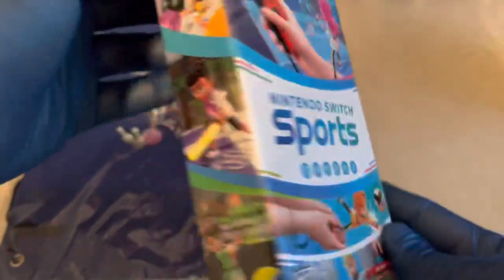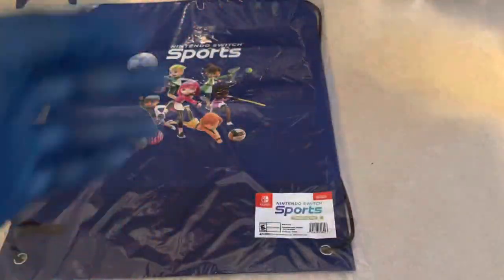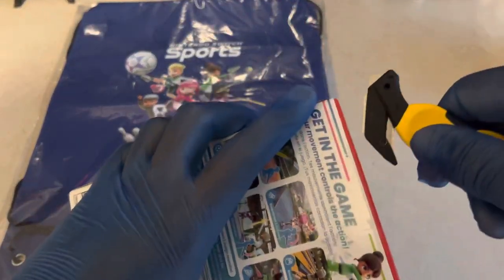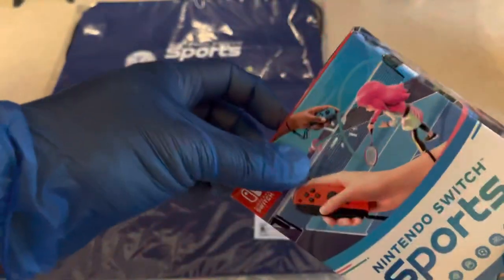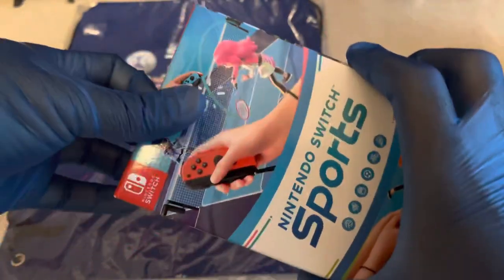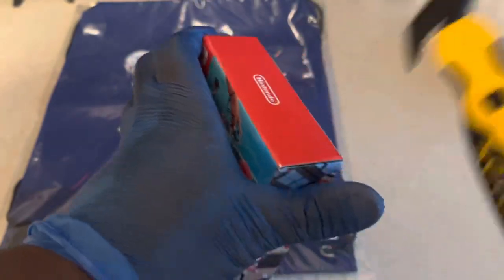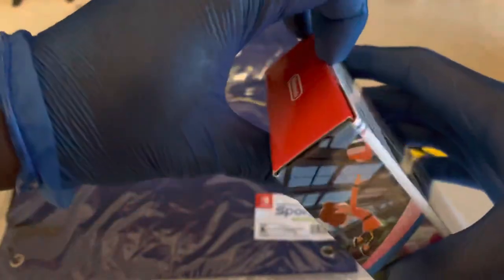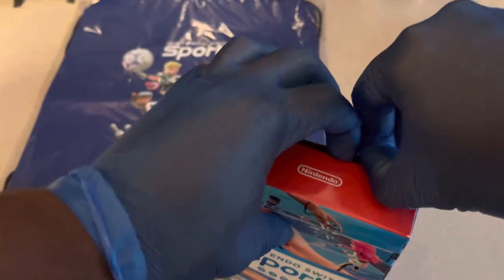Let's go ahead and get into this unboxing. Here's the side of the box with the different sports mates. I've been kind of waiting for this title ever since it was shown in the latest Nintendo Direct. This is one of those games I knew I was going to pick up and play with my family personally. I just hope it lives up to the hype — the online playtest was awesome. I personally enjoyed it, though I only played like one of those days because I was busy with real life stuff.